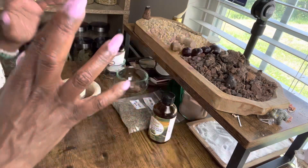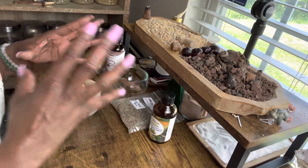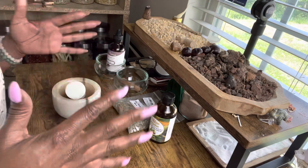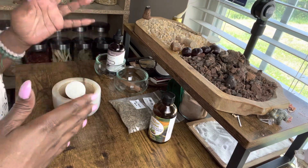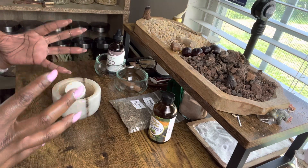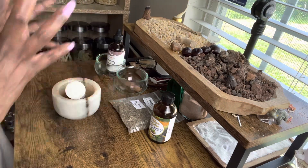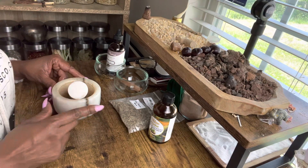Today we're going to make some lucky hand oil, so that anytime we're doing any gambling, or just every day, you can put this oil on your hands and have luck on your side. This oil is going to help clear hexes and bring in luck, positivity, blessings, success, and money into your life. Let's get to it.